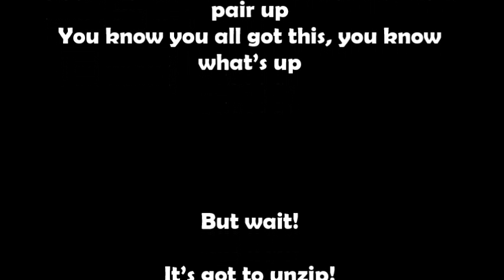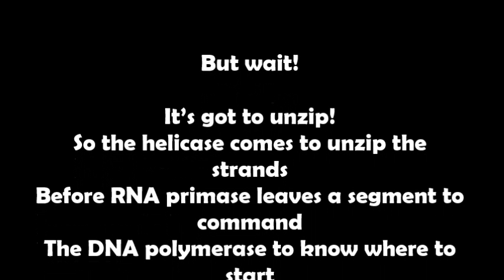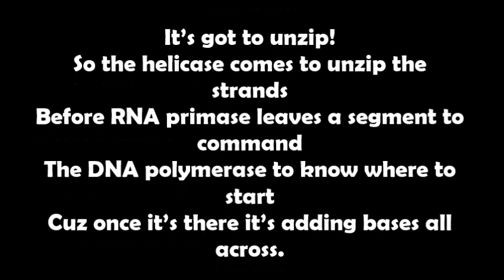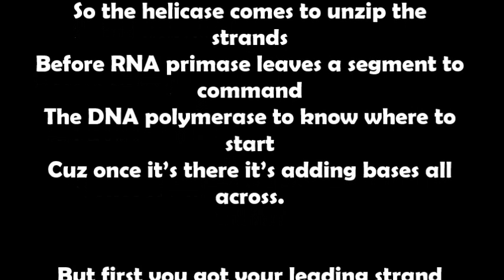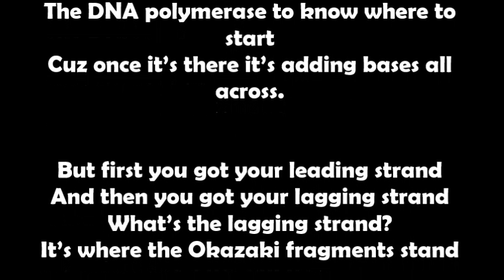But wait, it's gotta unzip — so the helicase comes to unzip the strands. Before RNA primase uses the segment to command the DNA polymerase to know where to start, because once it's there it's adding bases all across. First you got your leading strand and then you got your lagging strand.